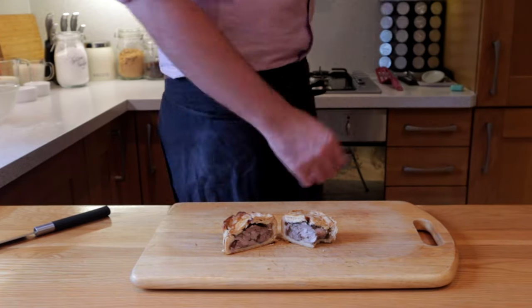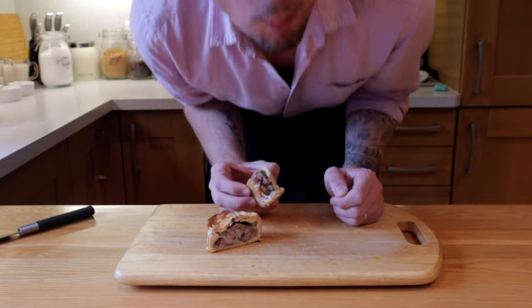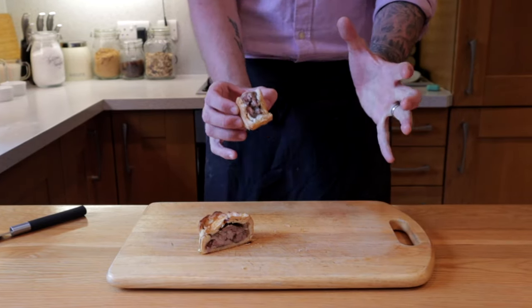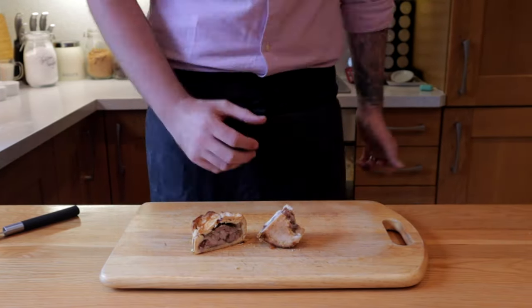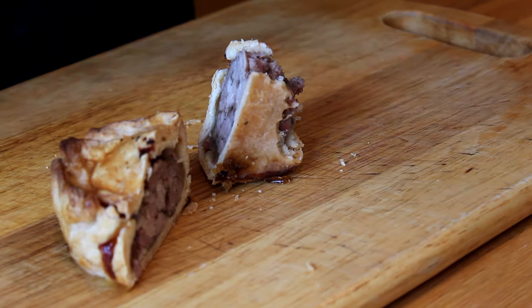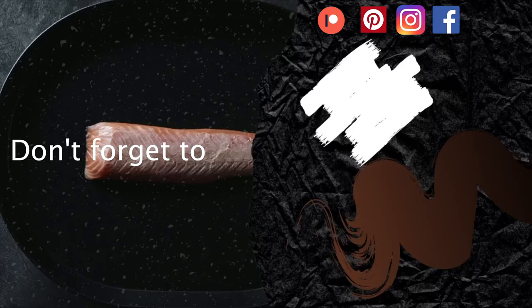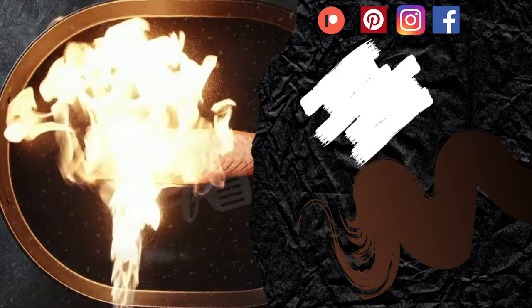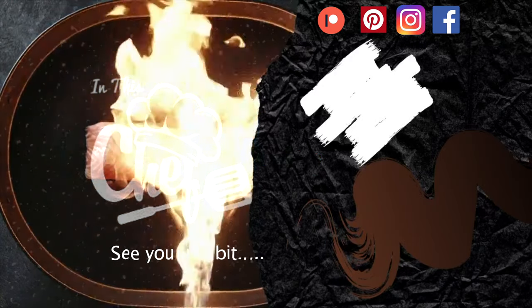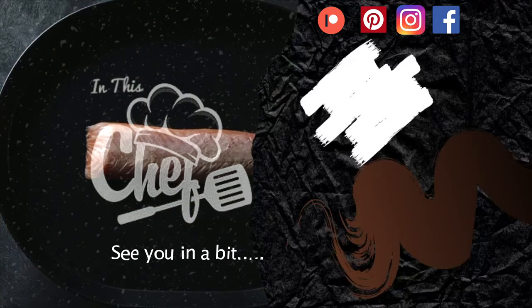This might be weird to some people, having a cold pie, but it's literally a British classic and one of my all-time favourite things. And this, no joke, was the best pork pie I have ever eaten — seriously, it was amazing. I couldn't even contain myself, it was so, so good. They didn't last long, I'll tell you that. Please, if you like this video, support the channel by hitting the like button, subscribing, and remember to just keep cooking and keep enjoying your passion.